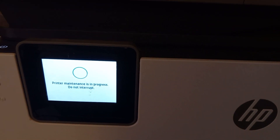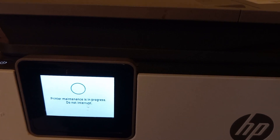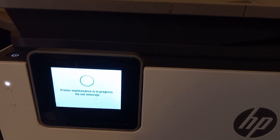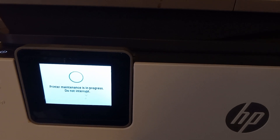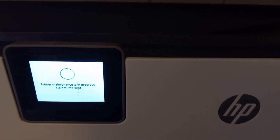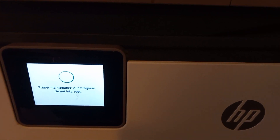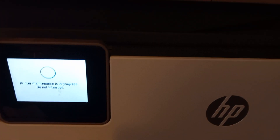This is the HP 8025 — not the 8025e. That's another thing: why do they have an 8025e? I thought the 'e' meant it was more internet-based and required wireless, while the regular 8025 was just a regular printer. But no, it turns out it's the same for both.